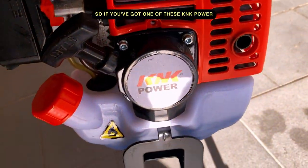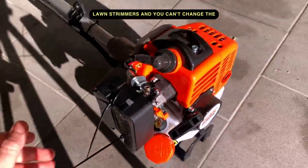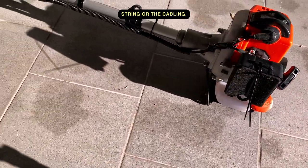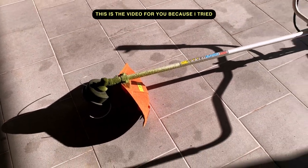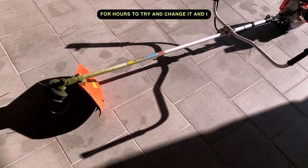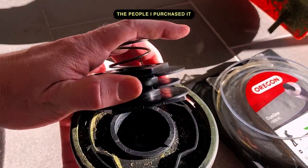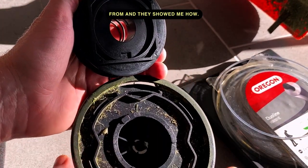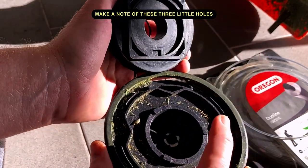If you've got one of these K&K power lawn strimmers and you can't change the string or the cabling, this is the video for you. I tried for hours to figure it out, so I went back to the people I purchased it from and they showed me how. First of all, when you take it apart, make a note of these three little holes and how the whole thing goes together.